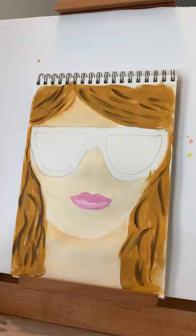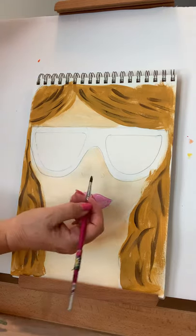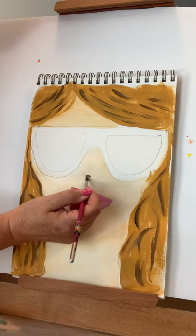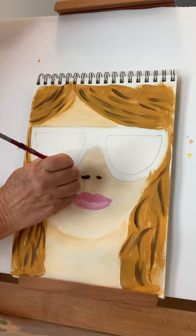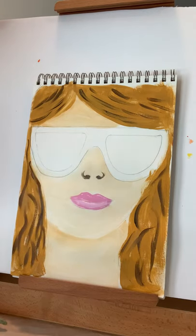For the nose, we are going to under-do instead of over-do — we're not going to outline the nose, we're just going to put the nostrils in. I picked up a smaller brush and we're just going to do that. Our sunglasses are sitting on the nose, so I'll just leave it at that. Keeping things simple like that is called graphic.